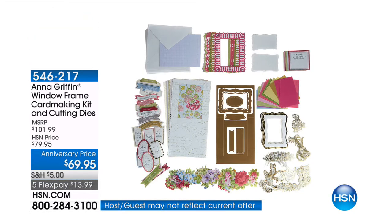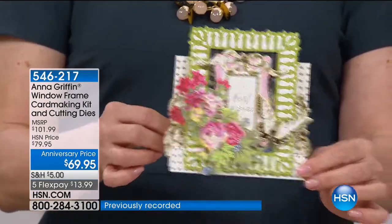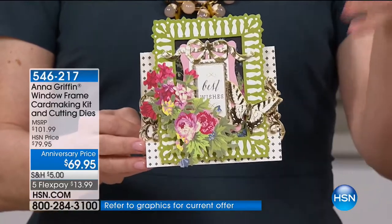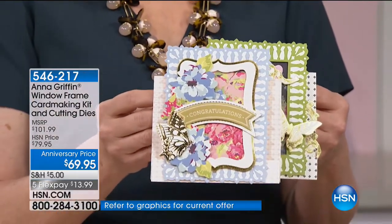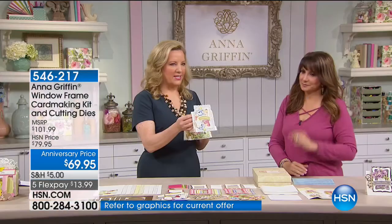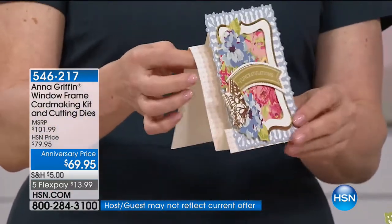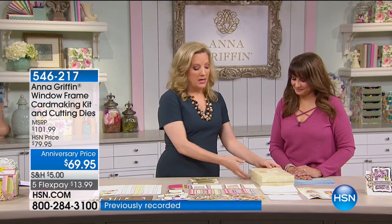One of the most popular new developments are the window frames. This is a card making kit and cutting dies, so you're going to be able to make those going forward. You're going to get an entire box full of 250 embellishments to make 20 cards and seven cutting dies to make this same step card out of any paper you already have. Having the dies available with the card kit keeps that card kit giving all year long.